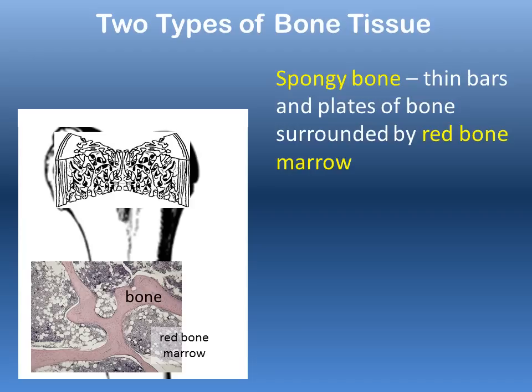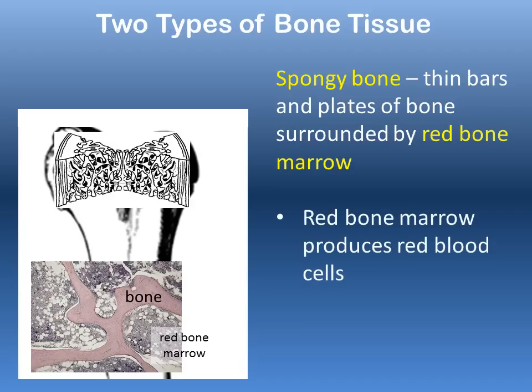Red bone marrow is responsible for making all the red blood cells of your body. It's important to remember that spongy bone occurs only in the epiphyses of long bones — only at those terminal rounded ends will you find spongy bone.